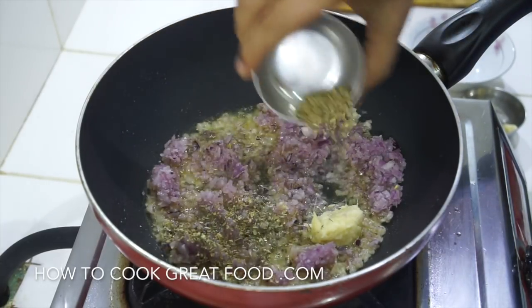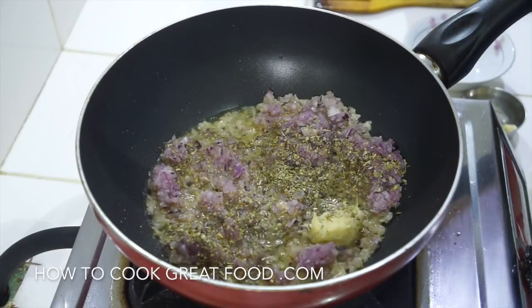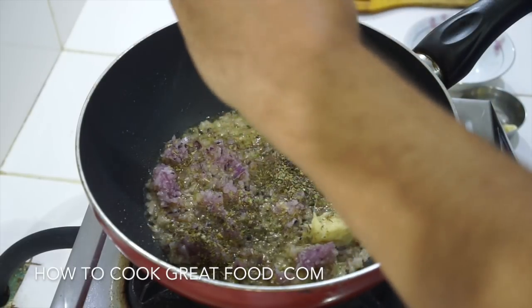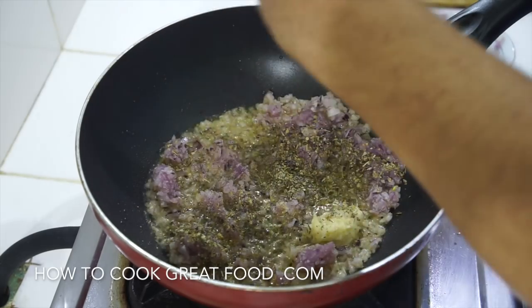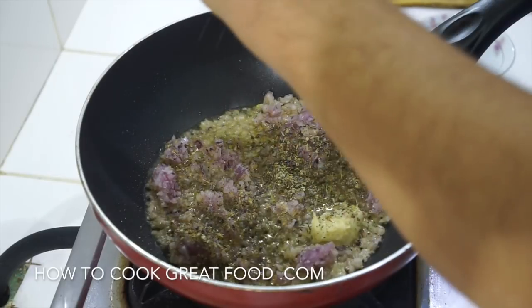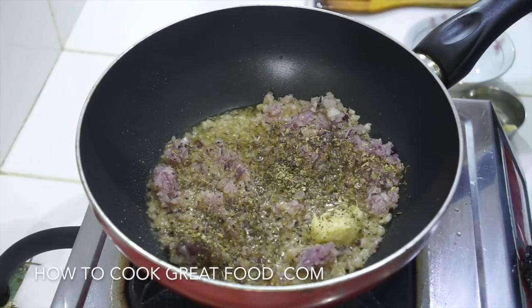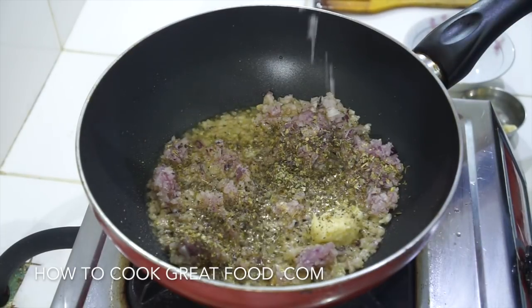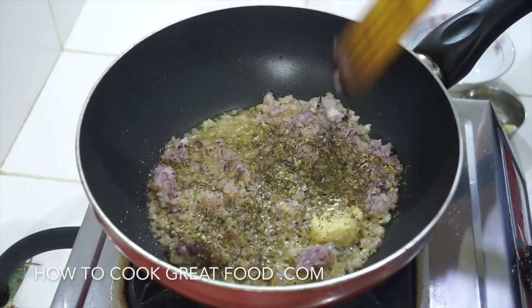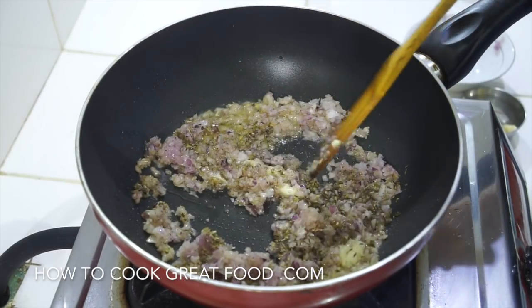I'm going to use some dried oregano, but you could of course use some other herb if you wanted. Black pepper - plenty of black pepper for me - plus some sea salt. That's simply two to three minutes on high heat, let's get this moving around in the pan.